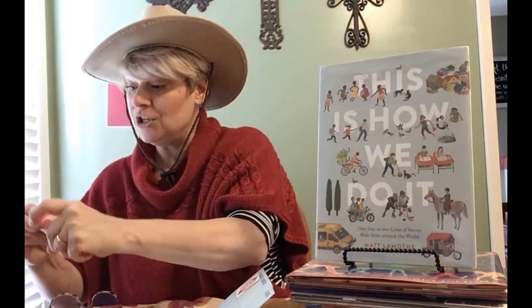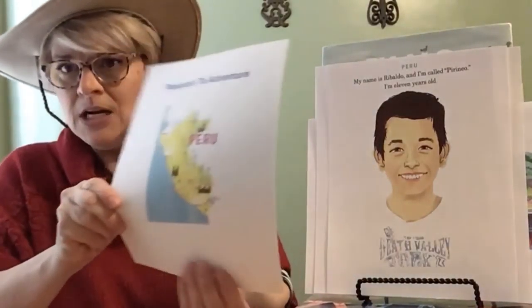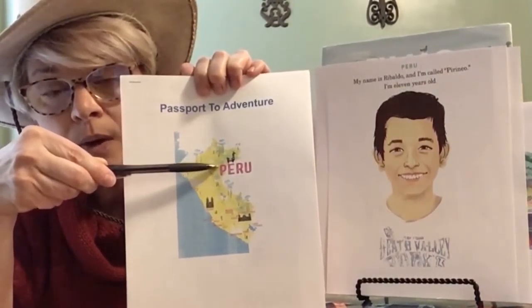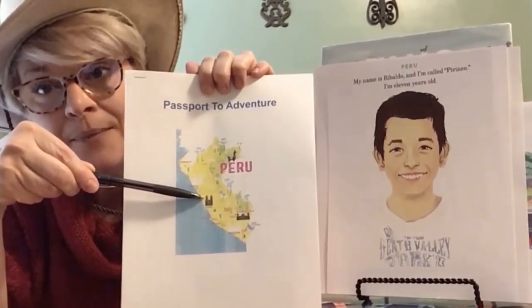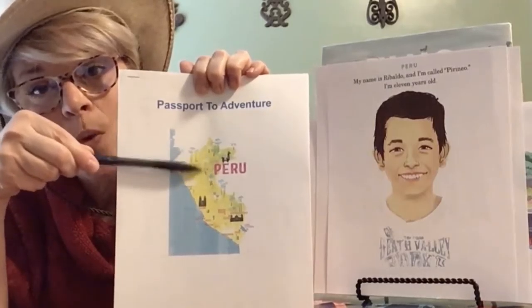So now what we're going to do is read this story — This Is How We Do It. We're going to focus on a wonderful boy named Ribaldo. He lives in South America in the country of Peru, up near an Amazon rainforest. Let me grab our Passport to Adventure packet. Here is the country of Peru. He lives way up here in the mountains. There is a major city right here called Lima, and there's another major city up in the mountains called Cusco. So this is where Ribaldo lives way up here.